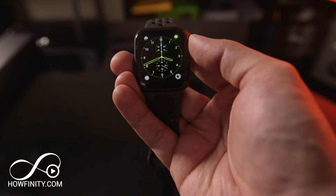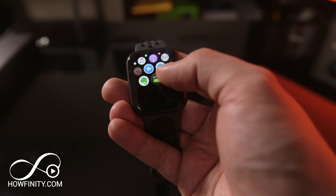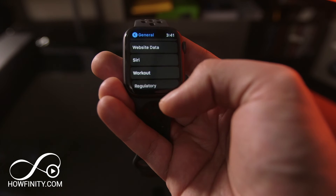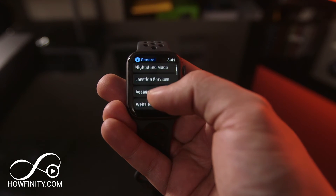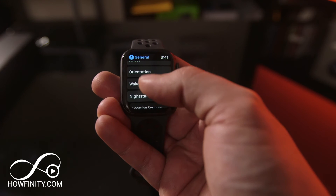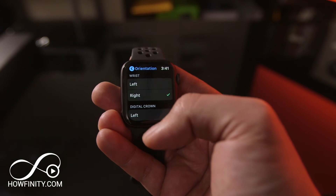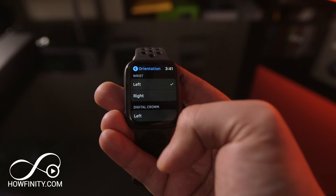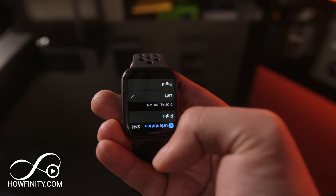Now let's change the orientation of the watch. Jump into the Settings app and scroll to see all the different settings your watch has to offer — you can also reset the watch here. There is a setting called Orientation — go ahead and click that. You'll see the digital crown orientation: is it going to be on the left or the right? And also the wrist orientation. It's pretty simple to go ahead and change those two settings.